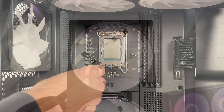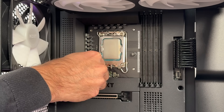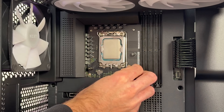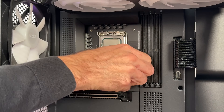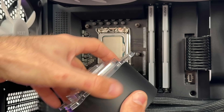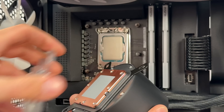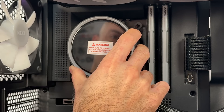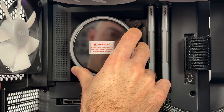Installing it on an Intel processor is really straightforward. You place four standoffs to the bracket on the motherboard, then place the pump block top on the processor and tighten four locking nuts. The block already has pre-applied thermal paste, so you don't have to worry about that — there's enough thermal paste to get you covered.